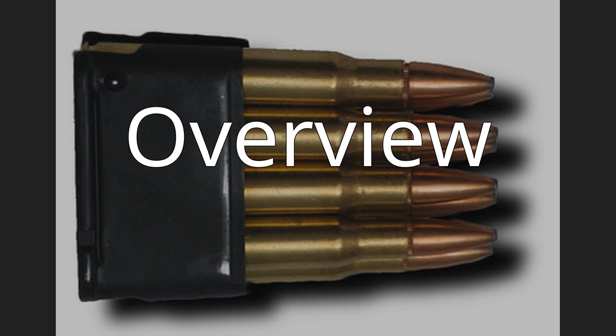The .255 Jeffery Rook was developed by W.J. Jeffery and Cohen, originally designed for use in Rook Rifles for hunting small game and target shooting. It gained an excellent reputation for accuracy and was widely used for target shooting before being superseded by the .22 Long Rifle as a miniature target round, and it was also chambered in some single-shot pistols.